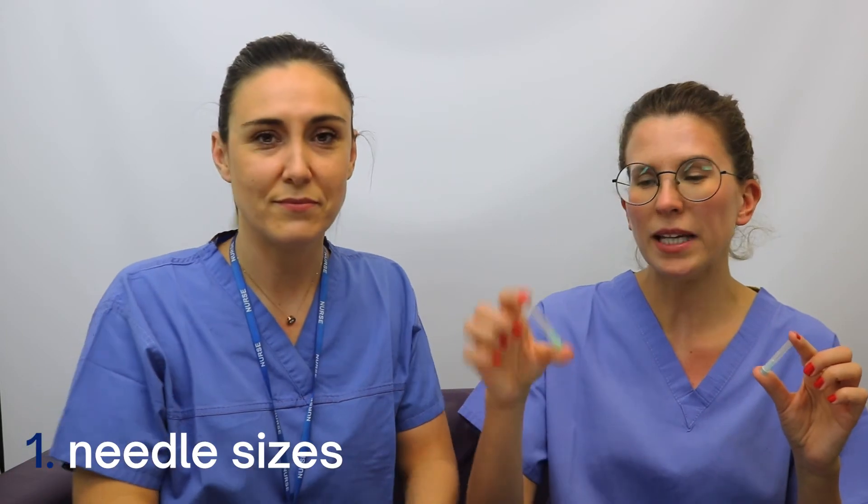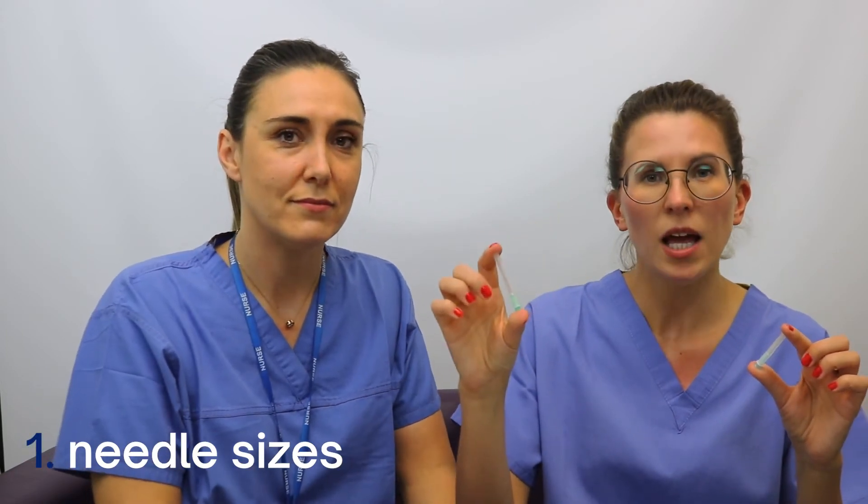For the injection, please use the intramuscular needle, and please use the small needle only if instructed by the nurse prior to your prescription. Make sure it's not the two inch green needle or the yellow needle that we use in our treatment cycles.